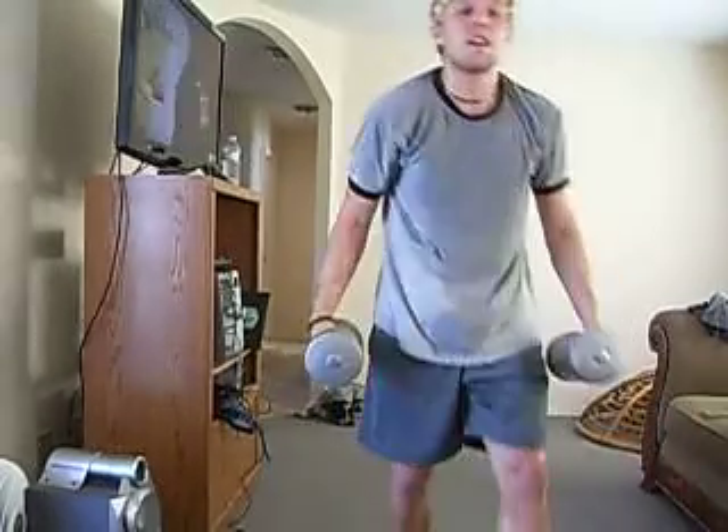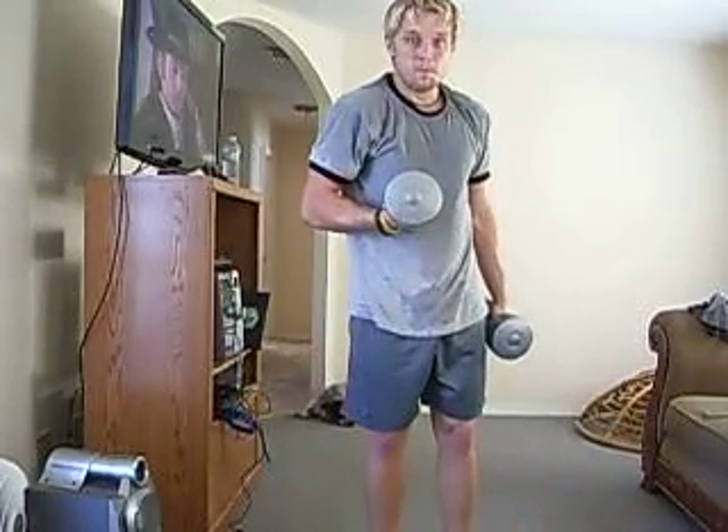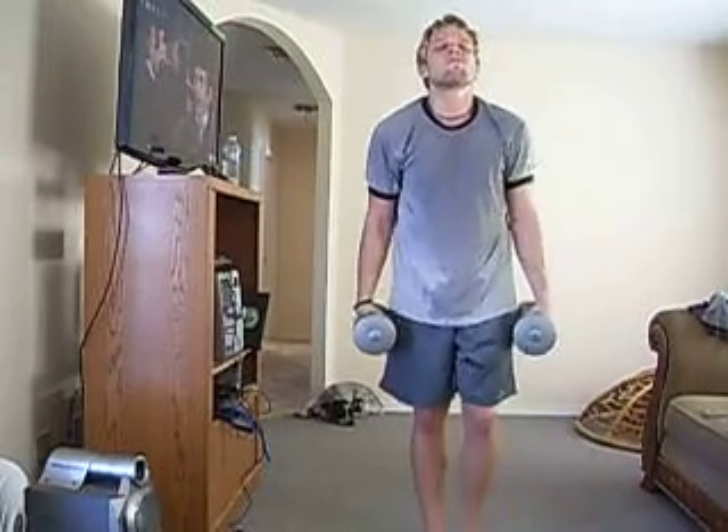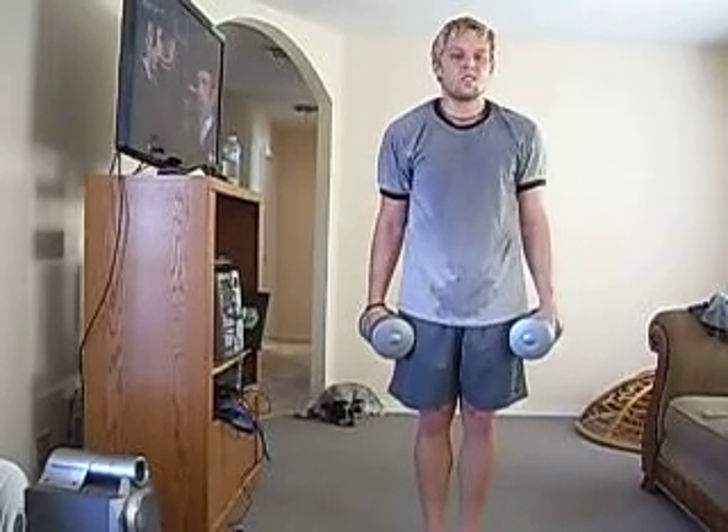I bring the weights to my shoulders so that my elbows go sky high. Then you come up to your curl and do the sequence. I'm going to show you right now. You guys ready? Here we go. I'm going to do the first few with them. Make sure it's right — right leg first.